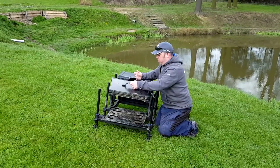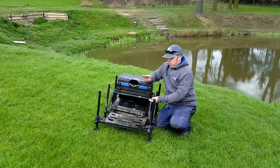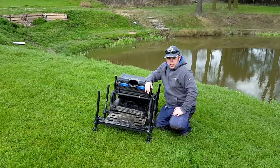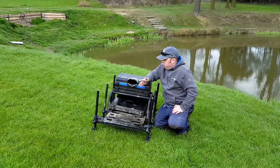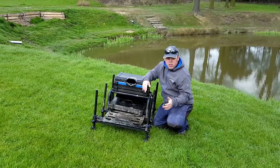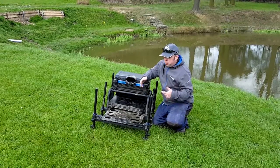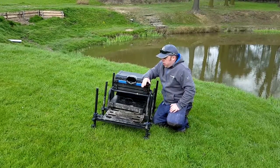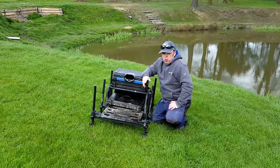Depending on what situation you're in, you can take one with various levels of different rigs, and if you're fishing different ponds you don't have to take it all with you. It's really easy to clean down. There are a lot of different brands available — Preston, Sensus, Maver — they've all got similar systems. This is the one I'm fishing at the moment.